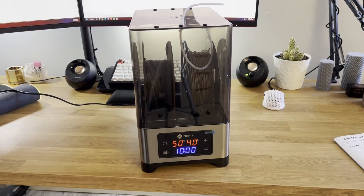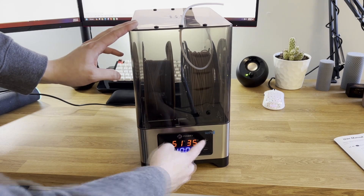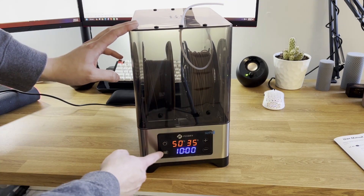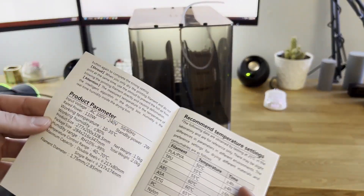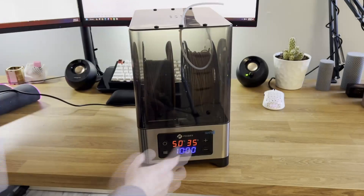Once plugged in and powered up, the menu button is pressed to swap between the temperature and time settings depending on what you want to change, and then the plus and minus buttons raise and lower the value. I'm going to be heating up some PLA, so I'm going to set this to reach 50 degrees Celsius and then run for 4 hours.